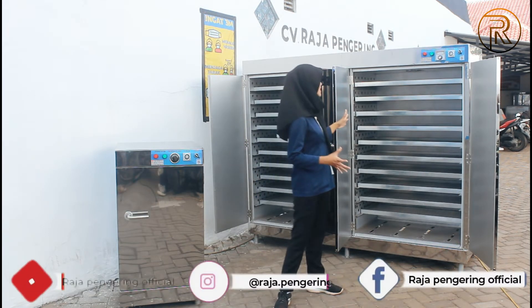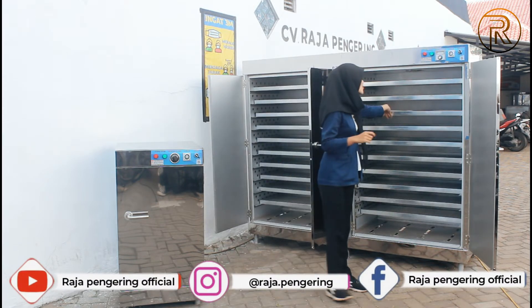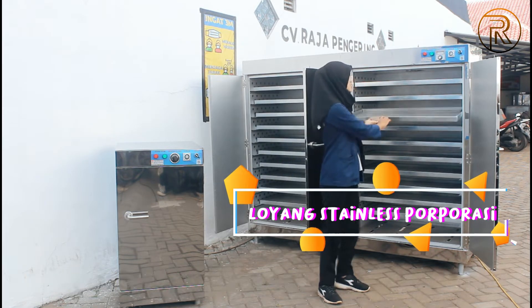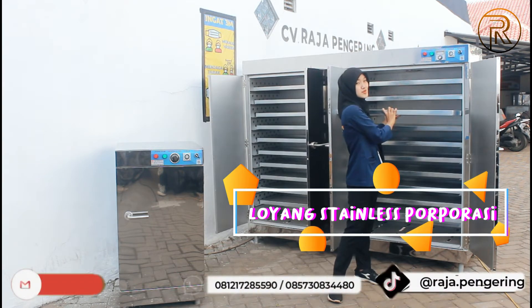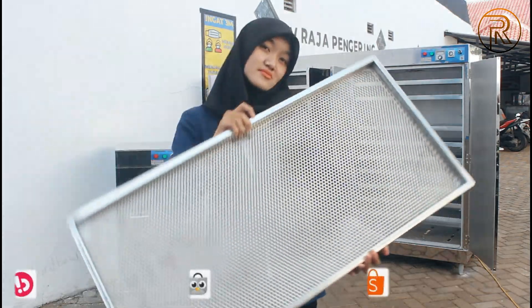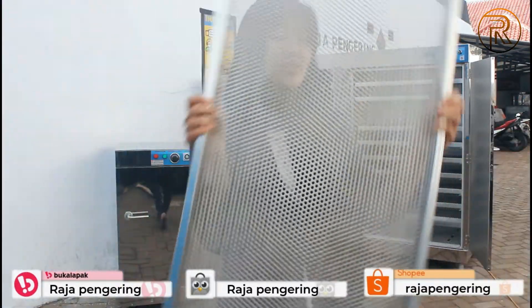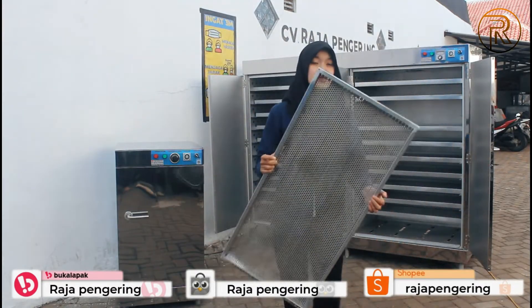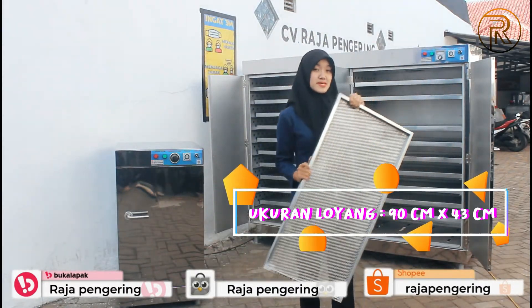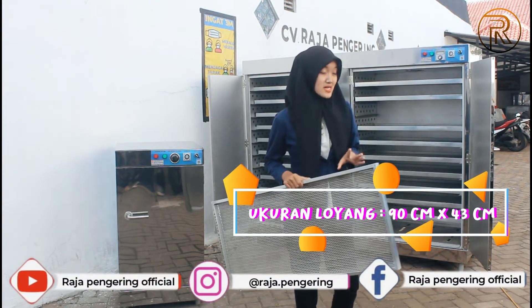Kita lanjut di mesin oven 20 rak tipe gas ini ya guys. Untuk mesin ini, perbedaannya yang pertama adalah menggunakan loyang stainless korporasi berlubang — ini tuh upgrade menggunakan loyang stainless korporasi berlubang. Untuk ukurannya, panjangnya 90 cm, lebarnya 43 cm, dan ketebalannya 3 cm guys.